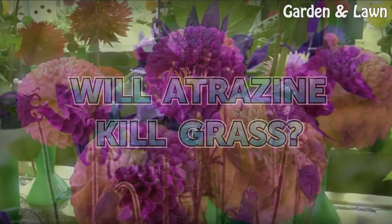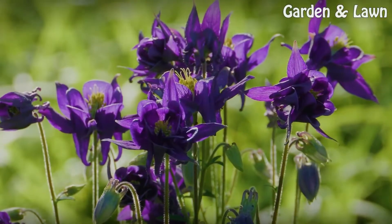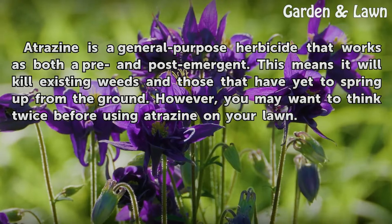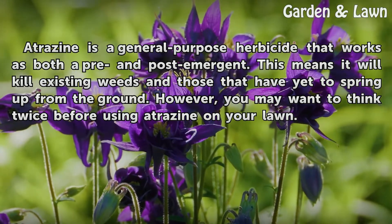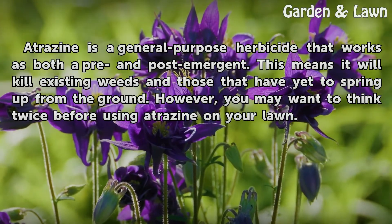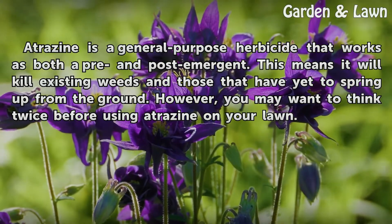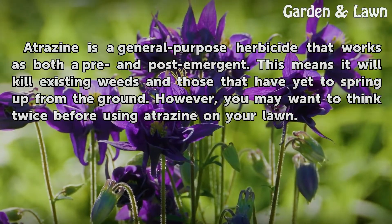Will Atrazine Kill Grass? Atrazine is a general purpose herbicide that works as both a pre- and post-emergent. This means it will kill existing weeds and those that have yet to spring up from the ground. However, you may want to think twice before using atrazine on your lawn.